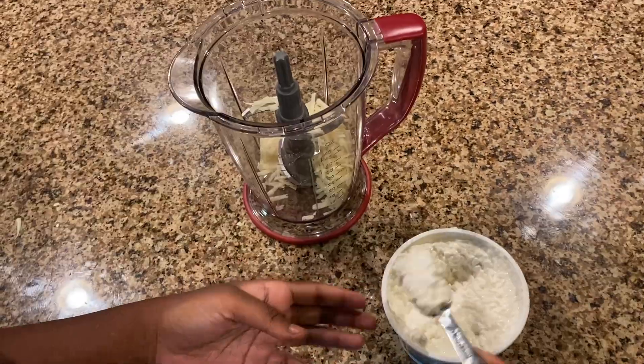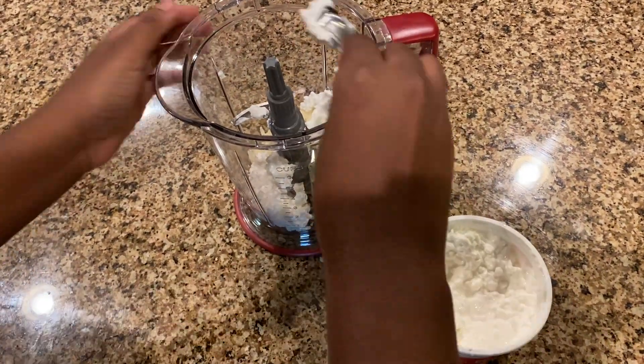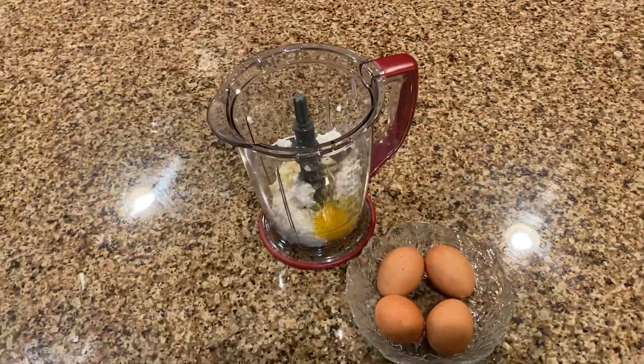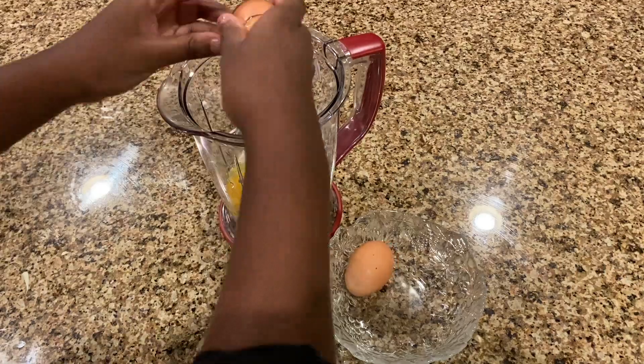After that, add four tablespoons of cottage cheese into your blender. Lastly, add five eggs into your blender. This recipe will make five egg bites. You can always double it or decrease the number of egg bites you want for your recipe.